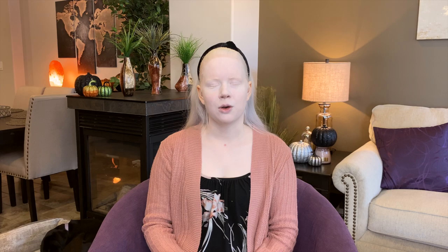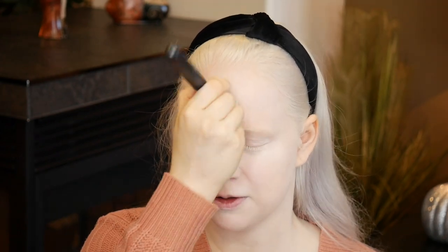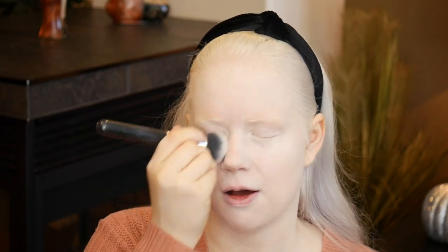Next is where my makeup routine is probably going to deviate from most standard routines. I have a white eyeshadow and I use it to go around my hairline just to blend my foundation into my hairline — on my ears and into my hairline — just to make sure I don't have any streaks or definitive lines where my hair starts. I also use this white eyeshadow as my base to my highlighter, coming down the bridge of my nose and a little bit under my eyes.